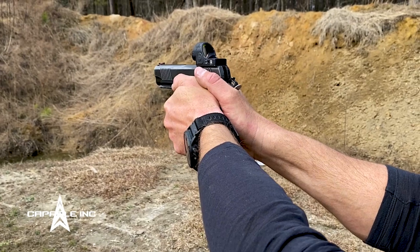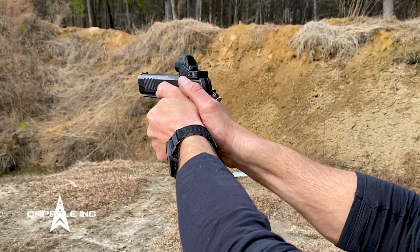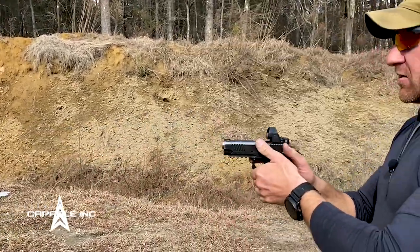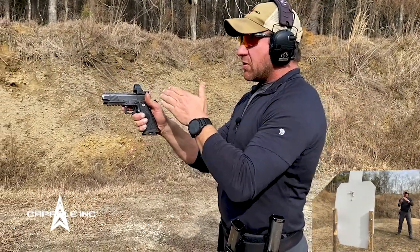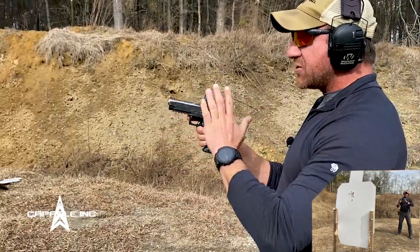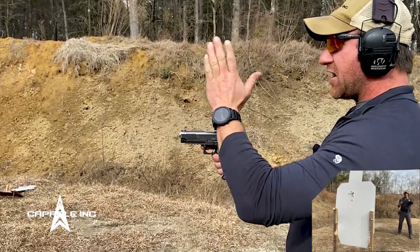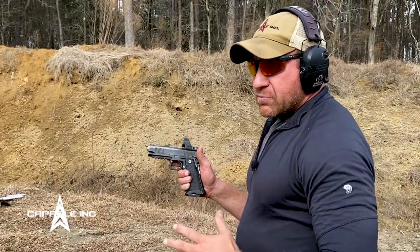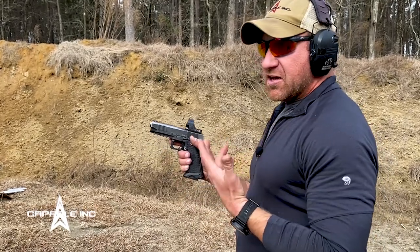By having equal pressure up high on the gun, when the gun fires and recoils, instead of a push-pull where we typically see our sights jump up and to the left, the sights jump straight up and down and return right back to where we want them. We can track that movement very easily — it's not up and to the left or up and to the right, just straight up and down. It is by far the most efficient and effective grip technique I've ever seen and tried.